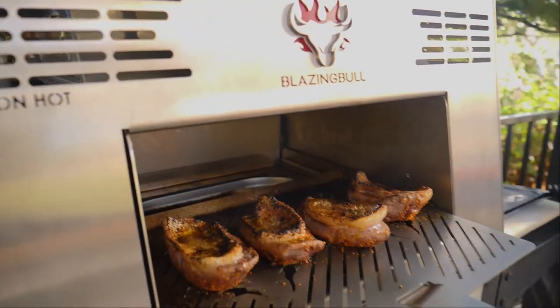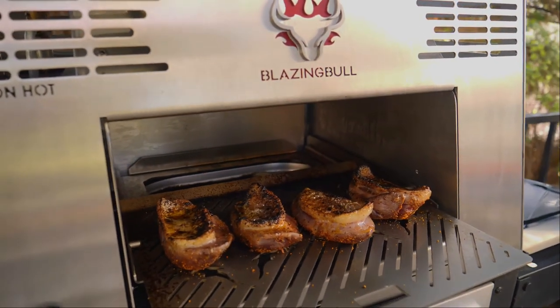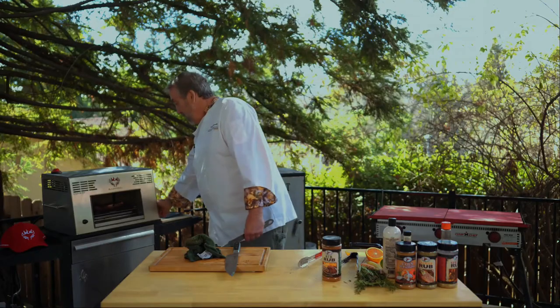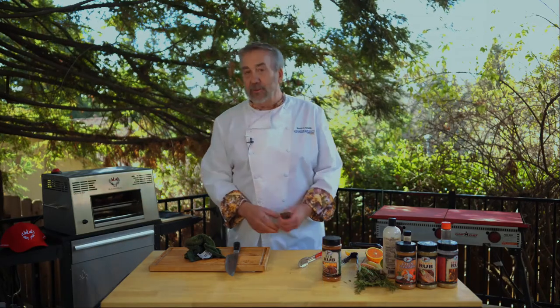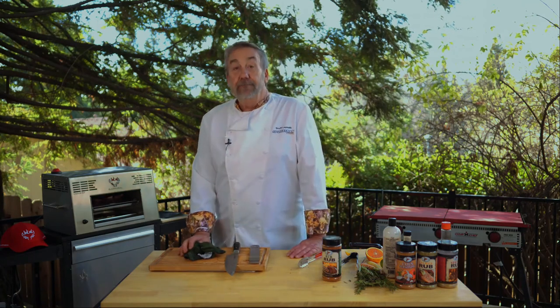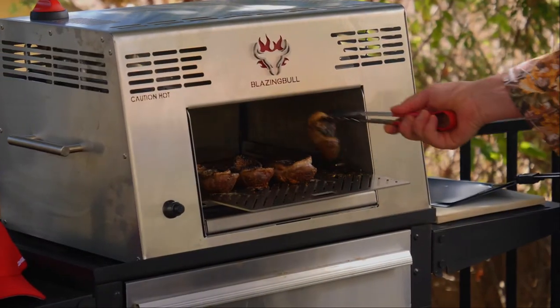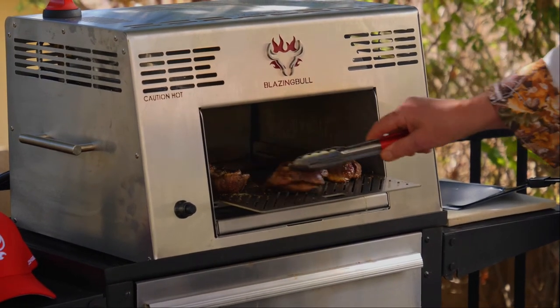Let me pull this out — it's doing an incredible job with the skin. What I didn't do was score that duck skin, which would keep it from curling up like that. That's a rookie mistake I shouldn't have made. I'm going to put it about halfway because it's already getting nice and crispy on the skin side, then I'll give it a flip and sauce it.